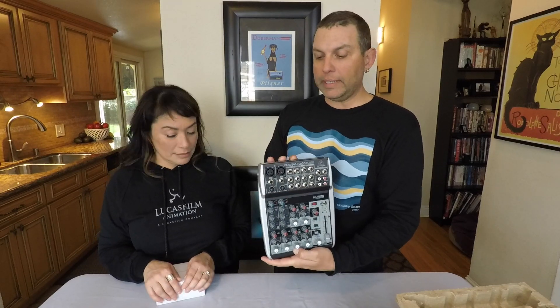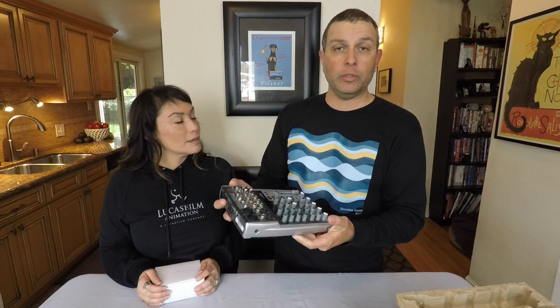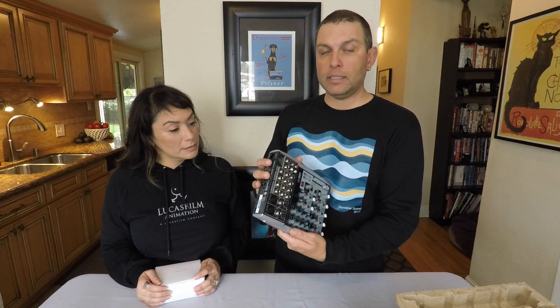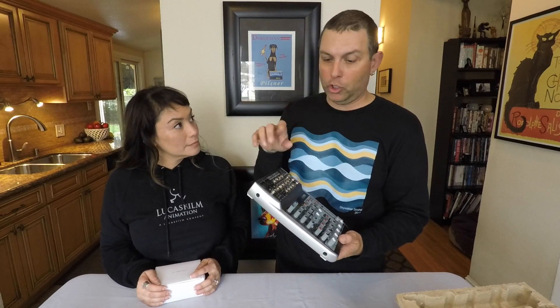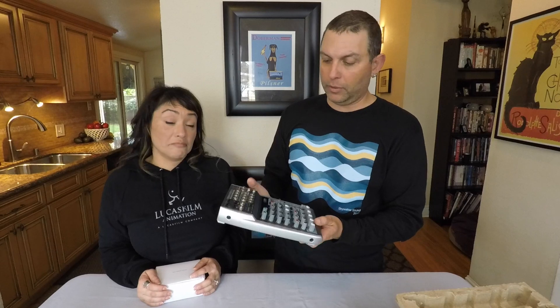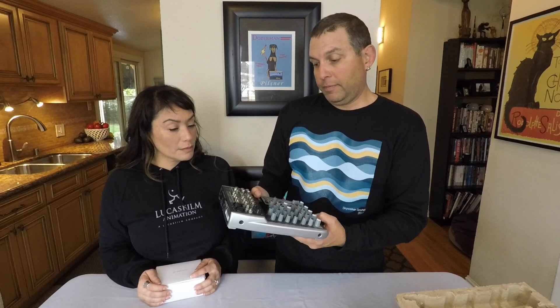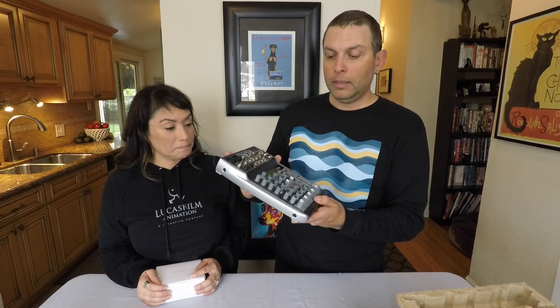We'll see how noisy this is. From what the reviews say it's not too noisy. A lot of people use these individually in bands on stage for in-ear monitors, so everybody can have their own control of their in-ear mix — kind of like a headphone amp. That's pretty cool. But for us, it'll be for podcasting.